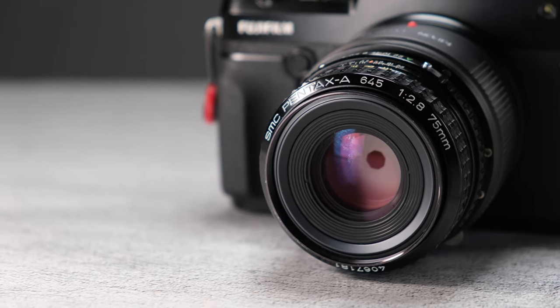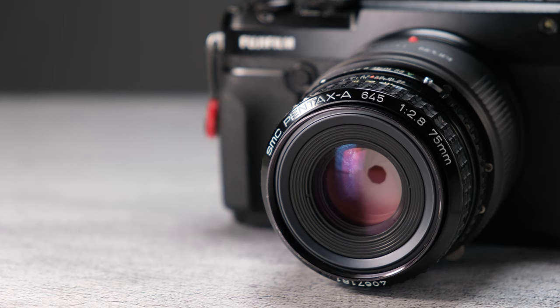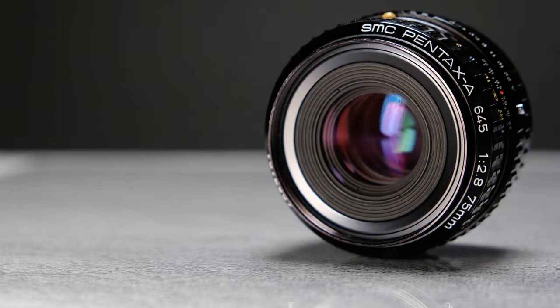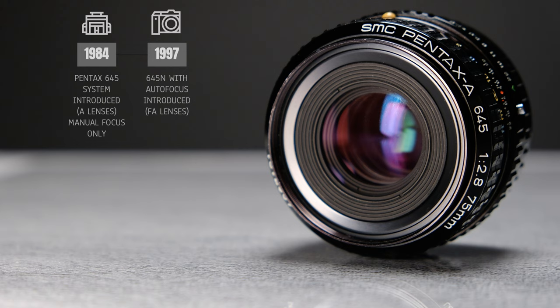This lens would be considered a normal lens, meaning it's roughly equivalent to a 50mm lens in full frame terms. There are three different versions of this lens. The first two were introduced in 1984 along with the Pentax 645 camera.